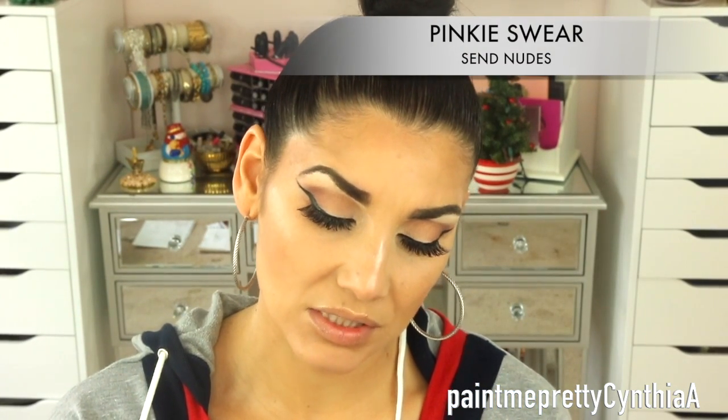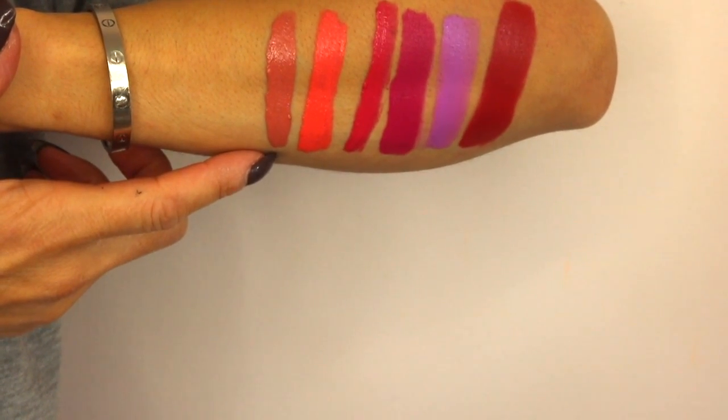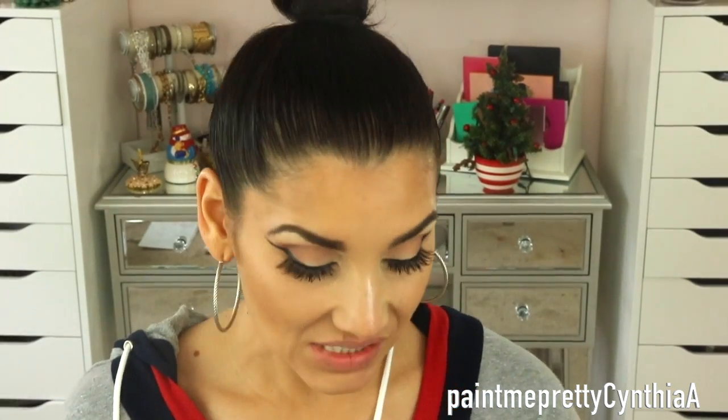I'm actually going to show you guys the colors on my arm from brighter to darker, and then show you how they look on my lips. The first color I'm swatching is called Send Nude — like 'send nudes.' Here's how it looks on my arm, and I'm going to put it on my lips as well.